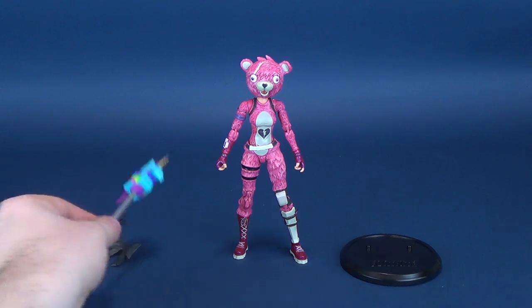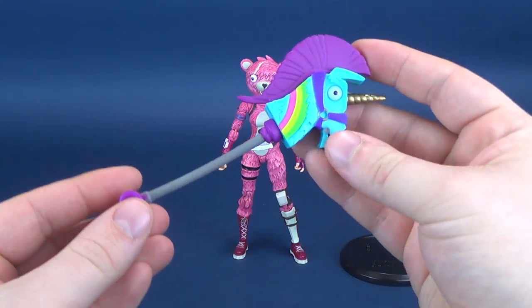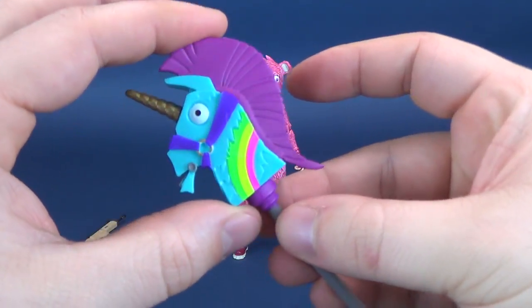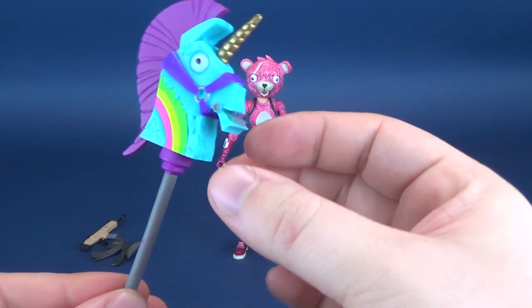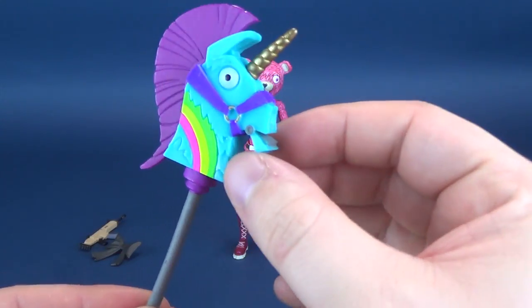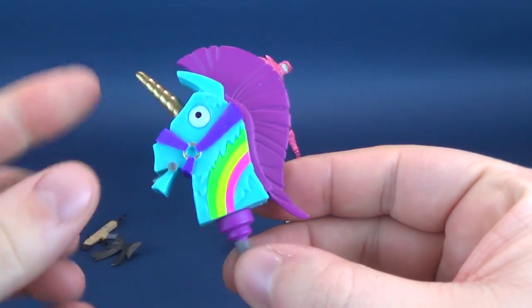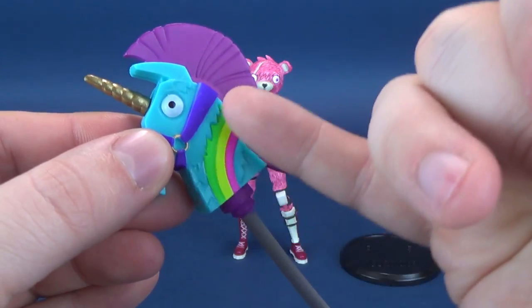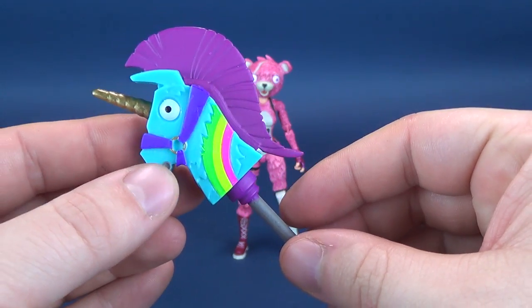The other thing that comes included with the figure is the Rainbow Smash, a cool little harvesting tool in the game, decked out with the head of a unicorn. It does look pretty accurate to the way it looks in the game, kind of with that underbite of the horse — or unicorn — right down below there. Nice gold is represented on the top of the horn.